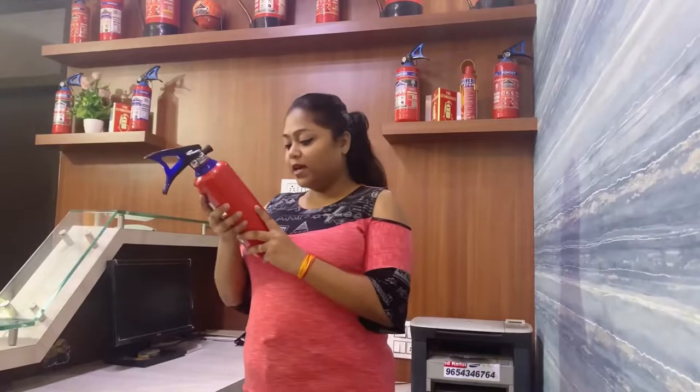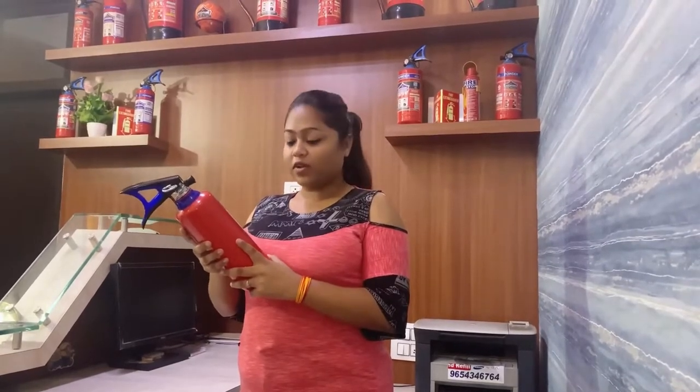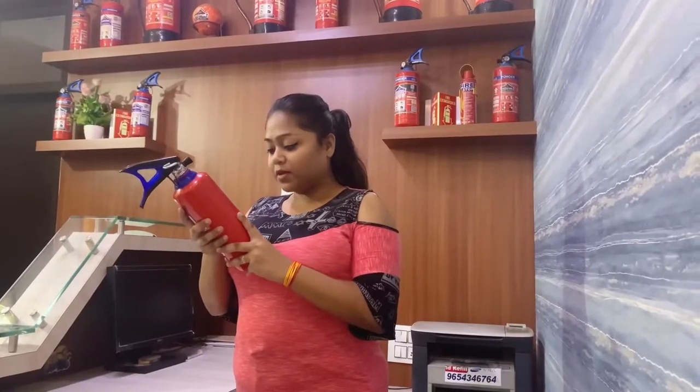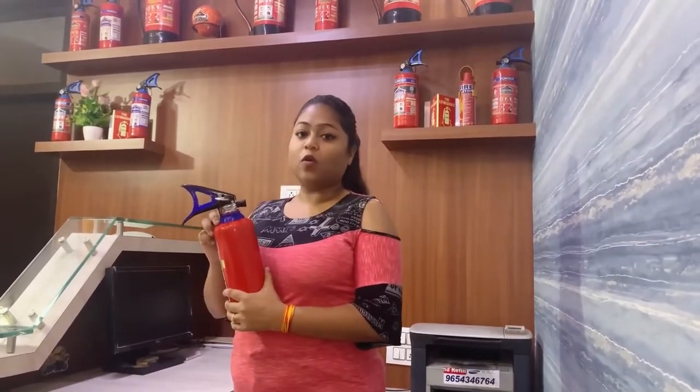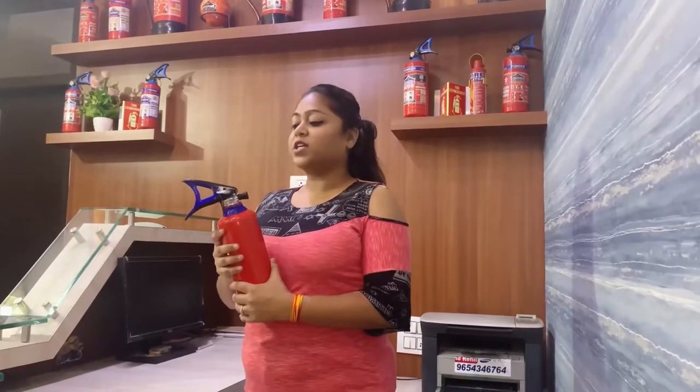In case if the fire extinguisher expires, then you have to refill it. Periodically check to ensure the safety seal and tamper indicator are not missing or broken. In case if the fire extinguisher is okay but the pressure is down, or in case it is broken and the pressure is down, then you will not be able to use it in an emergency. So you always have to take care of whether your fire extinguisher is in good condition.